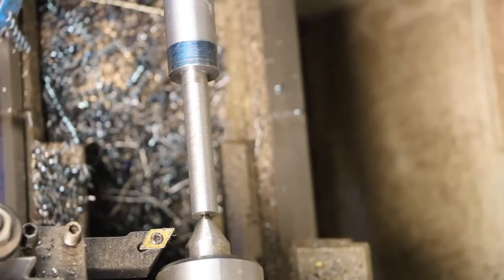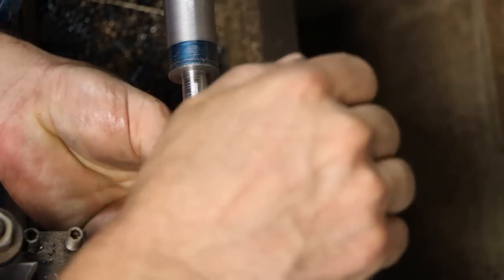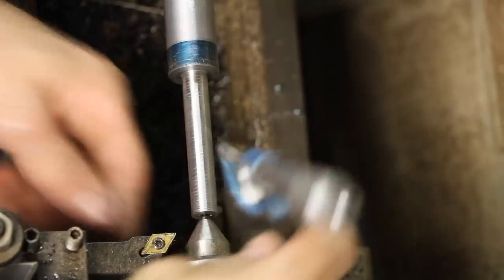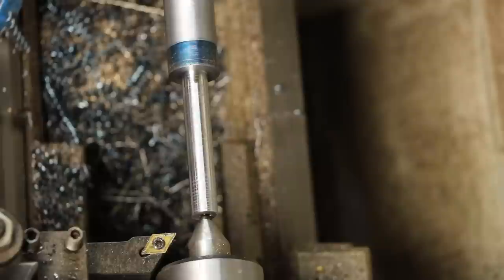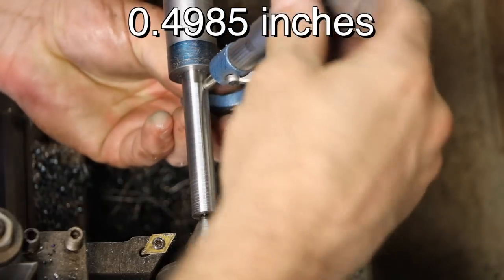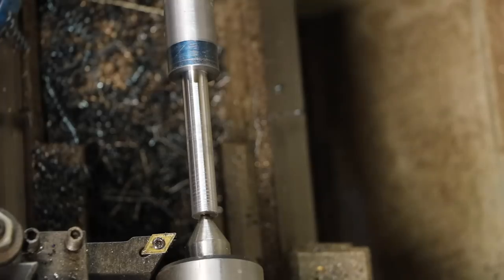I'm going to polish it down to about 498 and a half. Let's see — 499, just over. I need to focus up here a little more. All right, middle is done — yeah, that's 498 and a half. This up here is 498.7, 498.6. I'm happy with that, that's close enough.